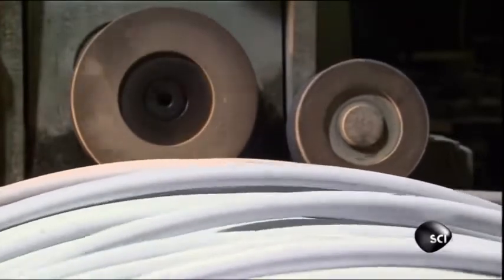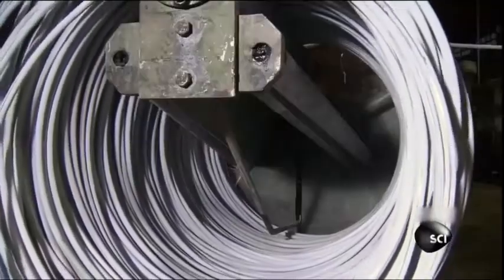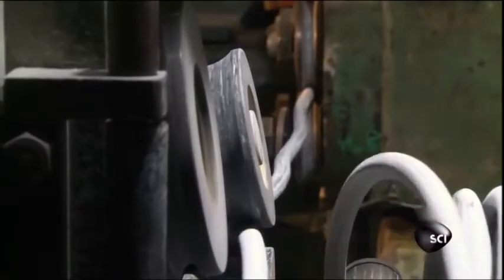This is the wire they use to make the bolts. It's just a little over three-quarters of an inch thick, or about as big around as a quarter. It arrives at the factory in coils. The screeching sound you hear is the noise the wire makes as it's pulled through machines that uncoil and straighten it, so it can be cut and hammered into individual bolts.